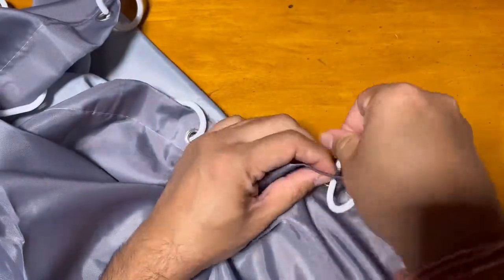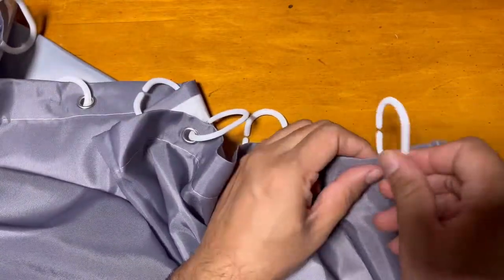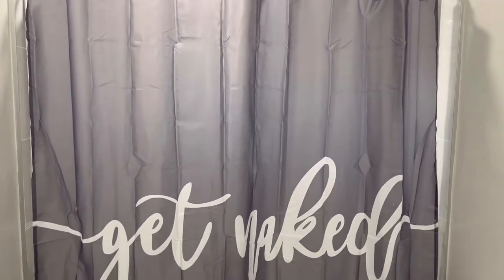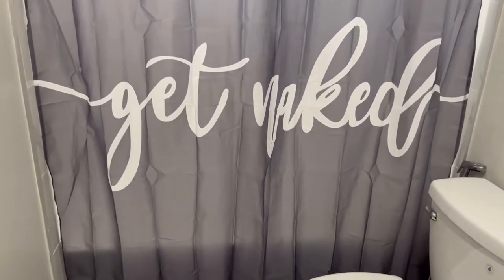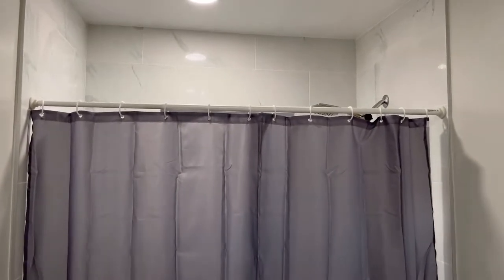The color is really nice, and I'll just put it in my bathroom so I can show you how this looks at full length. Here you can see the design looks really nice — when you're going to the shower, it shows a really nice look and color combination with the bathroom.